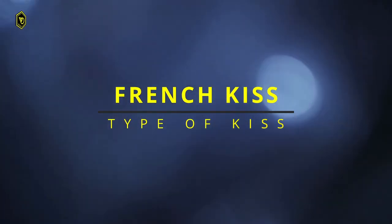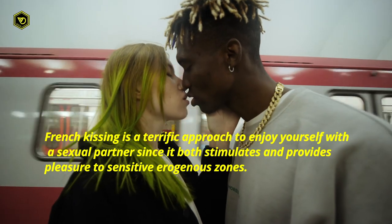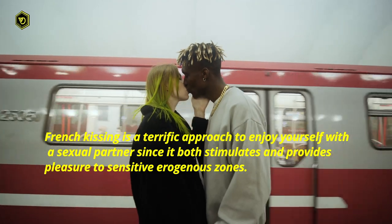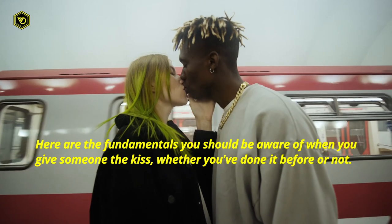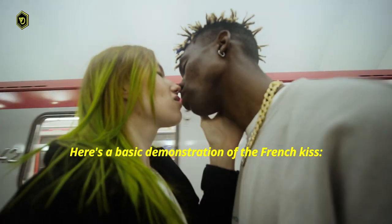The 6 Best French Kissing Techniques. French kissing is a terrific approach to enjoy yourself with a sexual partner since it both stimulates and provides pleasure to sensitive erogenous zones. Here are the fundamentals you should be aware of when you give someone the kiss, whether you've done it before or not. Here's a basic demonstration of the French kiss.